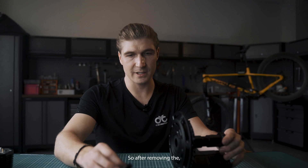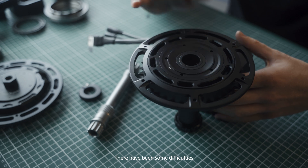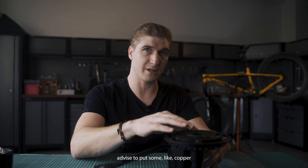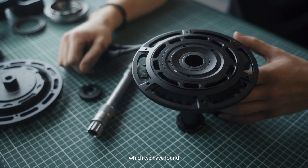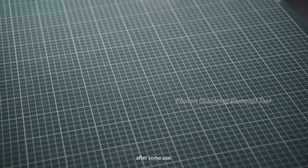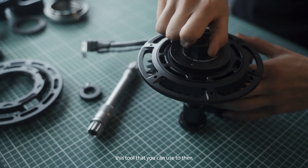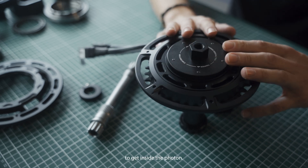After removing the retaining clamp and spindle we can get to the chainring itself. There have been some difficulties with people removing the chainring. We will in the future advise putting some copper grease — anti-seize grease — which we have found helps the removal of the end cap for the chainring after some use. We do provide this tool that you can use to remove the cap, which you'll need to do to get inside the Photon.